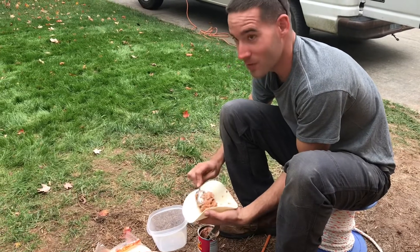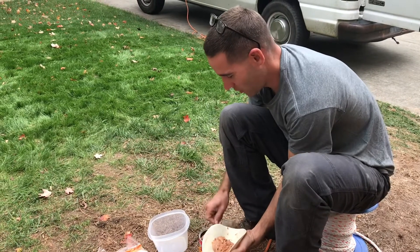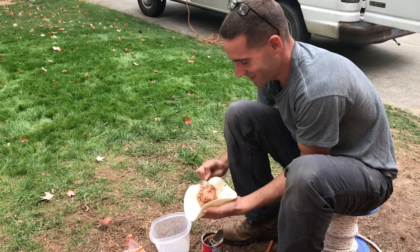Brian, what do you know about that adobo seasoning? I'm just tripping out on a white dude telling me about making a bean burrito.